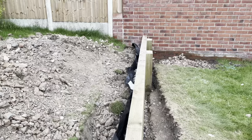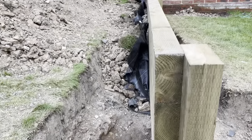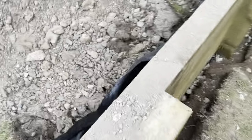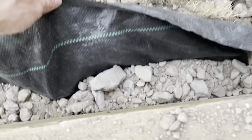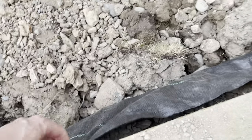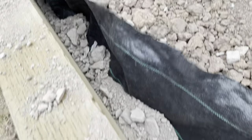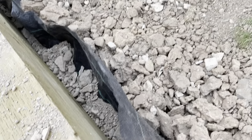The last thing we did was backfill behind the sleeper wall. We had some membrane tucked underneath the wall and brought it up — on the side closest to us we filled with hardcore to allow for drainage whenever it rains or there's moisture in the soil, and then behind that we backfilled with the clay, stones, and soil that we'd dug out from the trench.